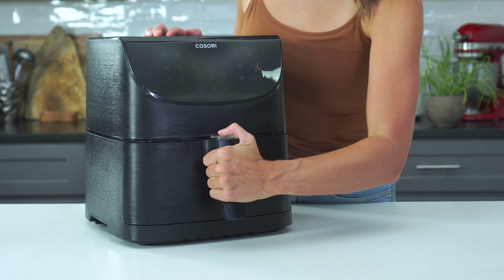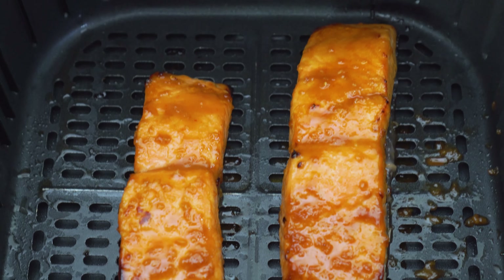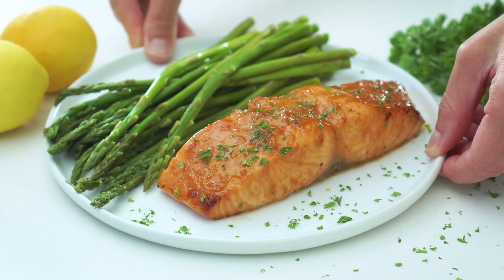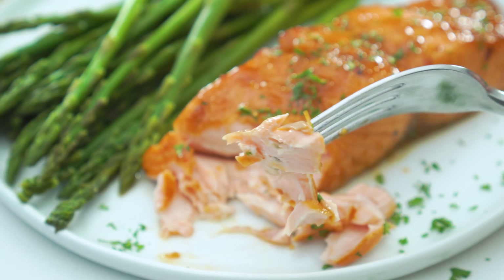I've said it before, but I'll say it again: the air fryer is just like the oven, except it cooks things in almost half the time. And that's definitely the case for today's recipe for this air fryer salmon. Thanks to the circulating hot air, the fillets are going to be cooked to tender and flaky perfection in just eight minutes.